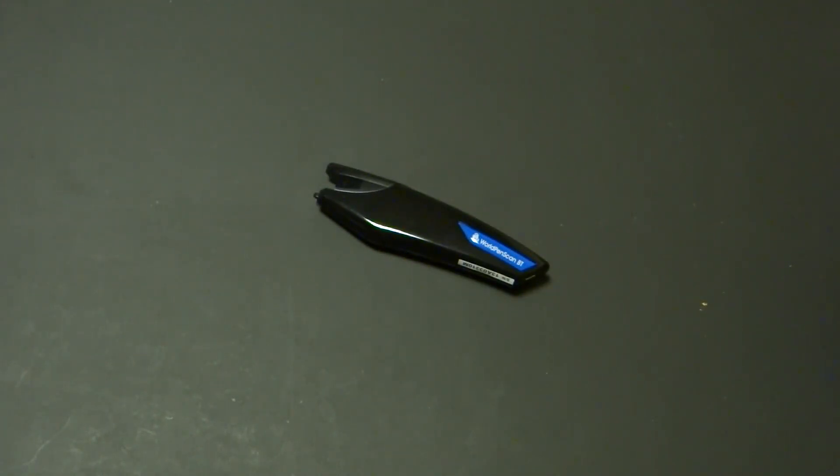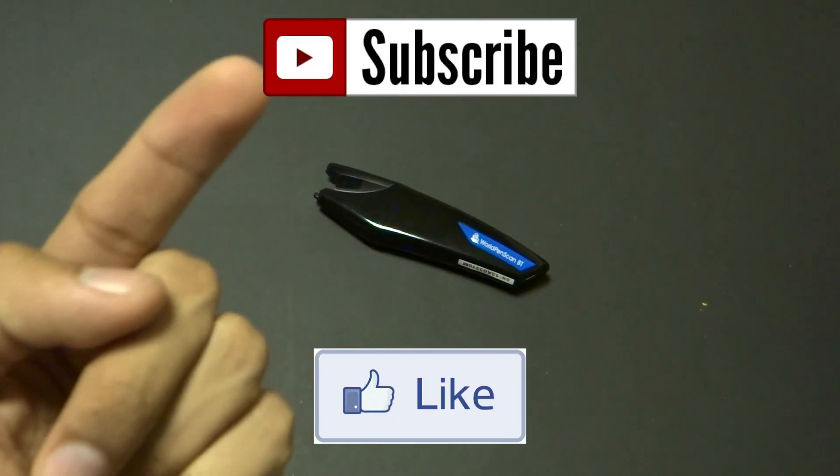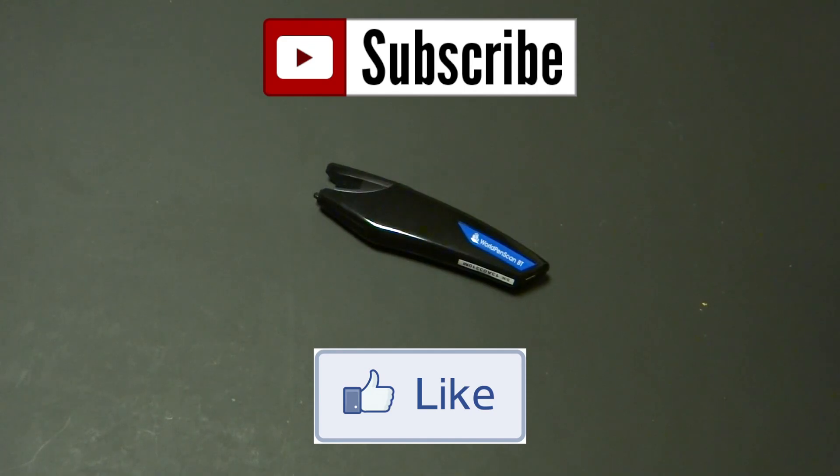Be sure to check out my channel for more reviews, and if you're looking for more cool tech videos, go ahead and subscribe by clicking the subscribe link above this video. If you liked this video, be sure to hit the thumbs up below. Thanks for watching guys, and until next time — peace!